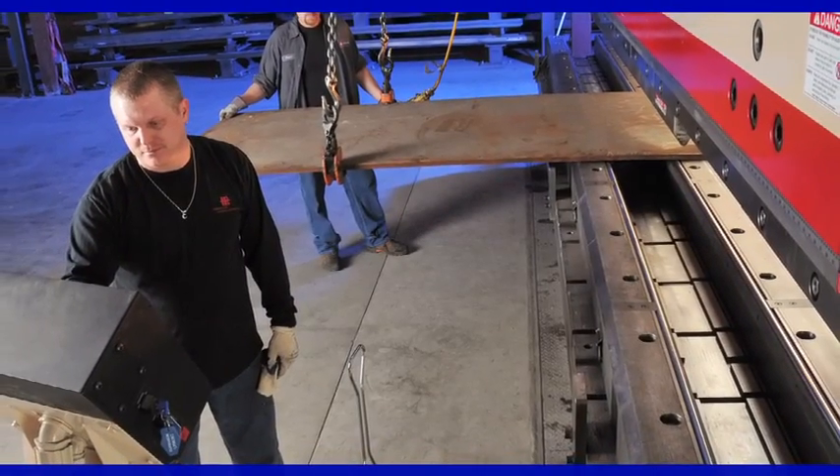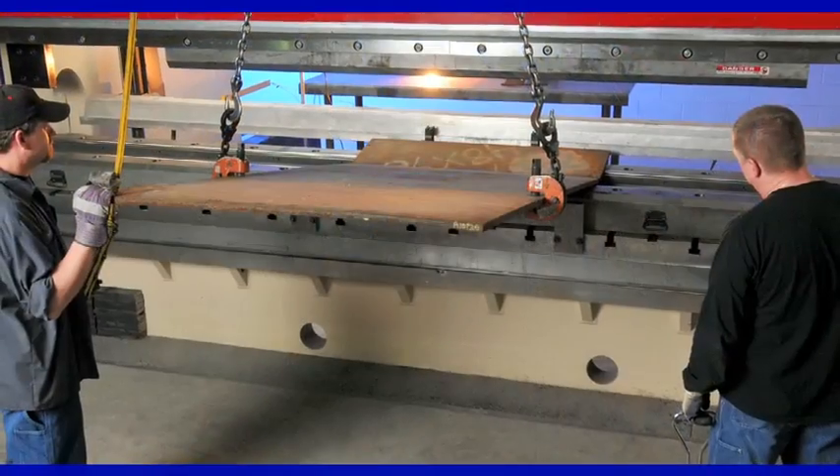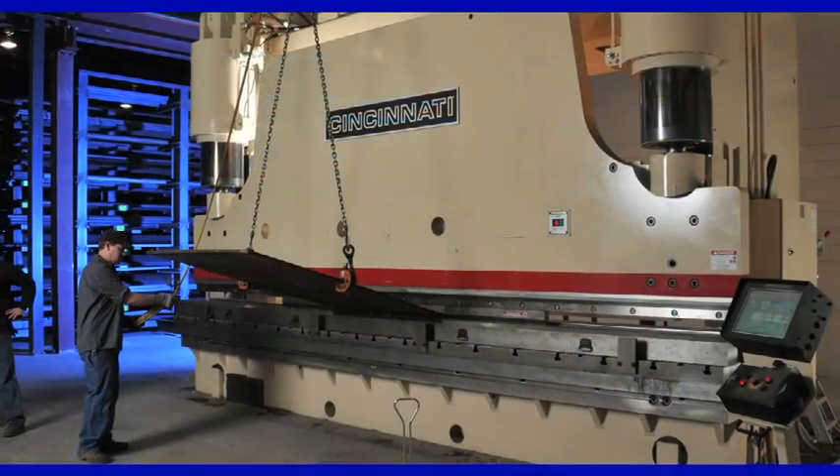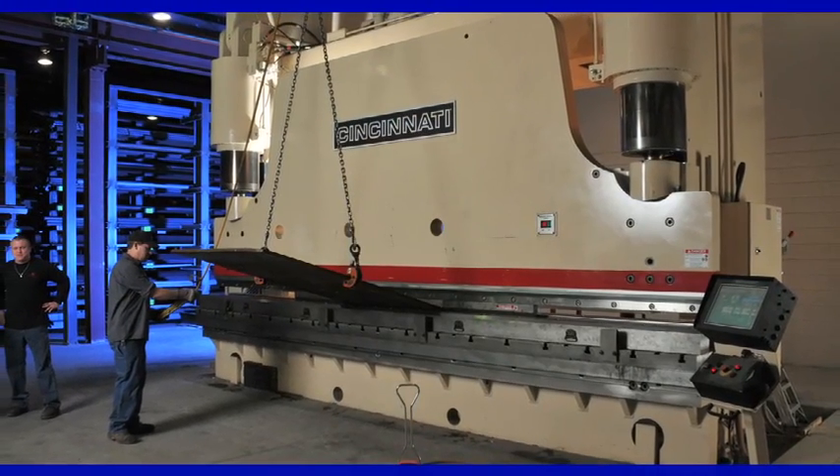Versatility is essential when bending thick material, particularly when bending a variety of sheet thicknesses. Buying and changing out multiple dies to perform different bends can be both costly and time consuming.